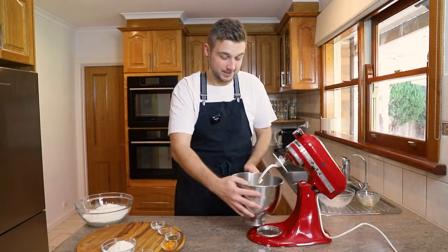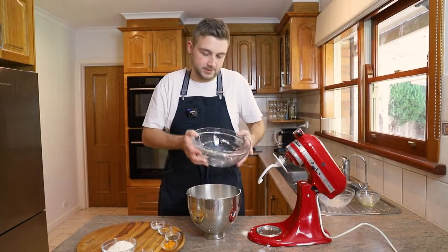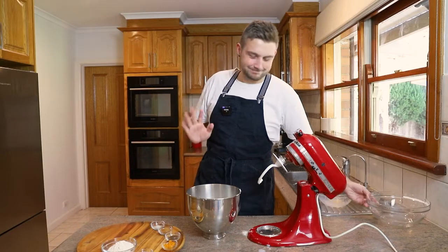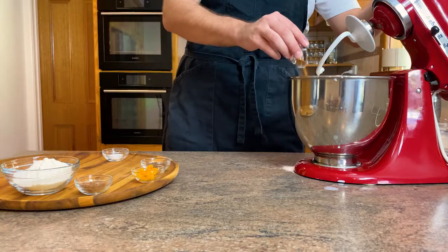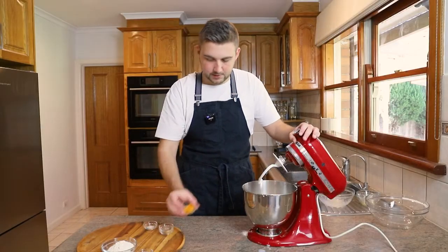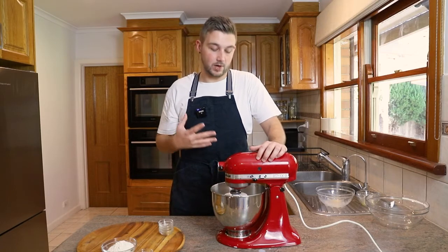I'm going to give this a quick mix before I add in my flour. Fun fact: I do not sift any flour ever. The only thing I would sift is cocoa powder because that gets really clumpy. Don't worry about sifting — it's overrated. Back onto my stand mixer, and I'm going to add in my spices: some cinnamon, allspice, orange zest, and a little pinch of salt.